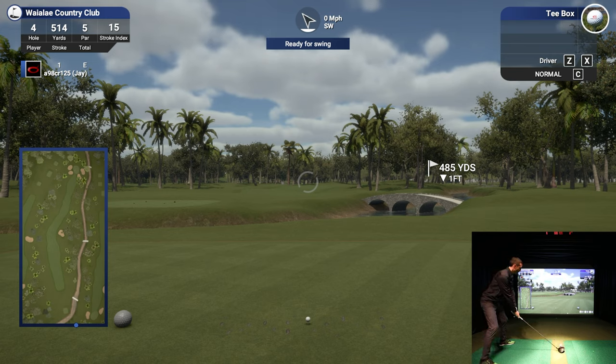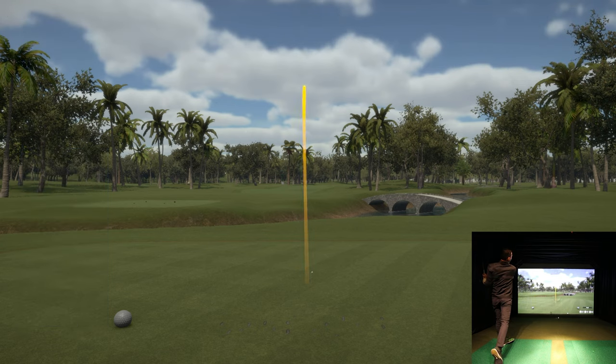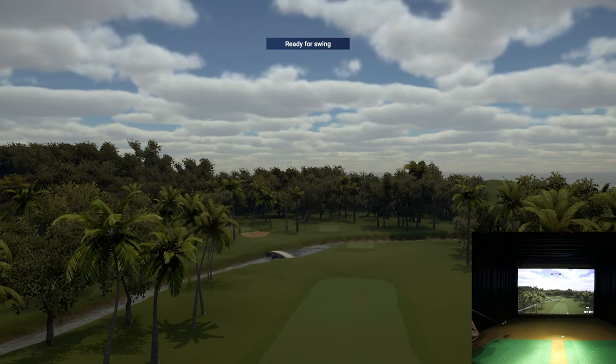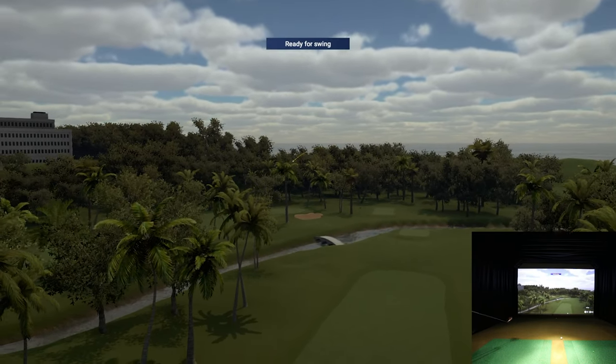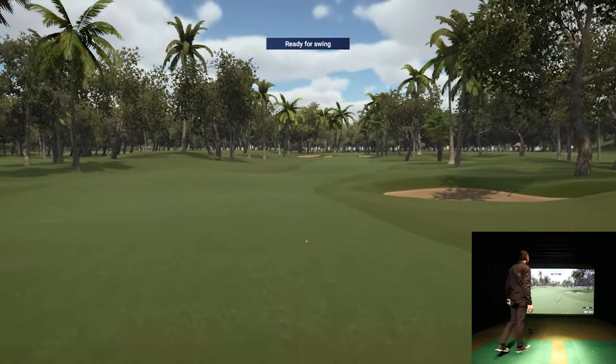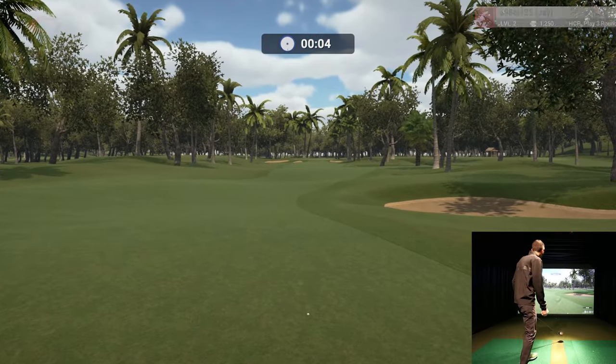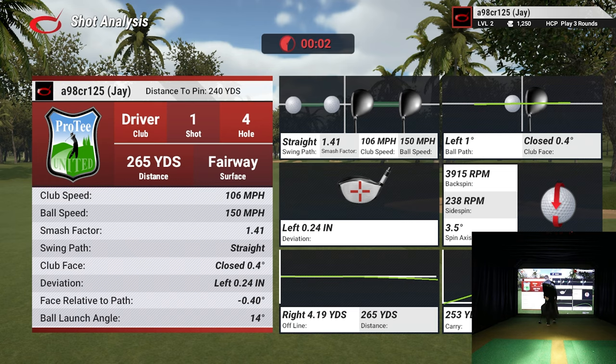Still want to get that distance up there and get past that dogleg. If I can fade it just a tiny bit, that'd be great. Solid swing - give me that little fade. I like it when it shows that because that usually means you're ending up in the fairway. 265 in the fairway - I'll take it. Give us an opportunity here.